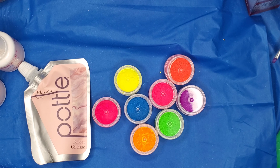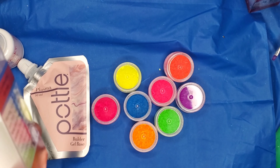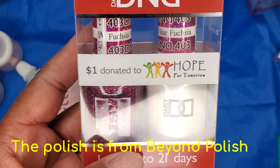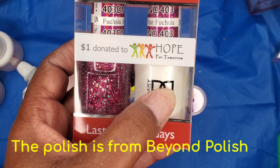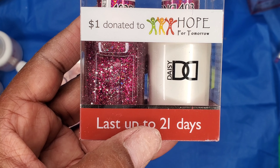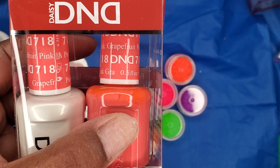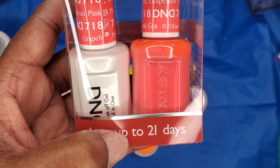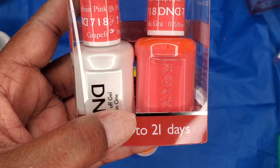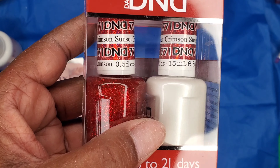Last but not least, I want to show these polishes from DND — I may go into more detail later. This one is the gel polish and this one is the regular polish, and this color is Star Fuchsia — it is absolutely beautiful. This color is Pink Grapefruit; on camera it's looking orange but it's a little pinkish-orangish looking. And I really can't wait to try these out. This one is Crimson Sunset.